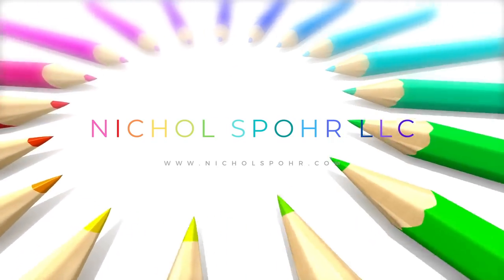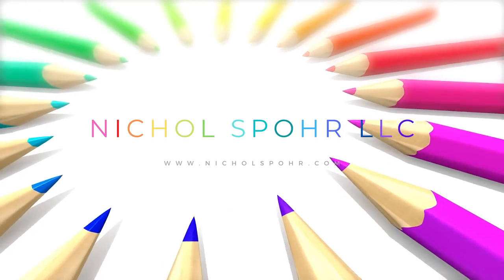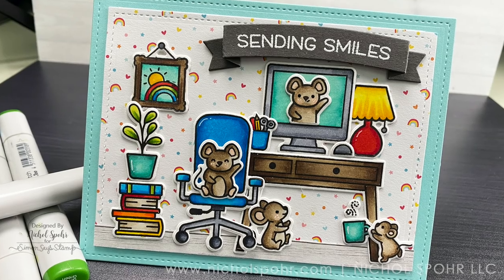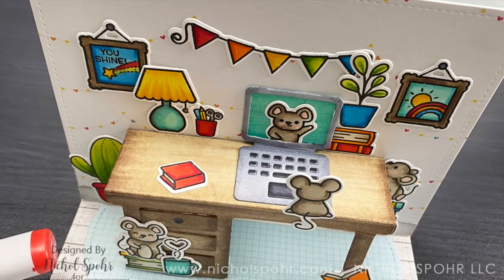Hi there, it's Nicole Spohr and welcome back to my channel. This week over at the Lawn Fawn blog, we are celebrating favorites. And one of my favorites — it's so super hard to choose — but one of them is the mice images from across so many different stamp sets.